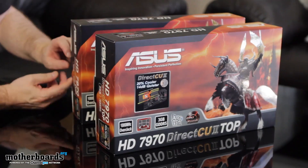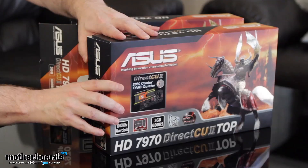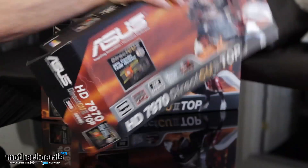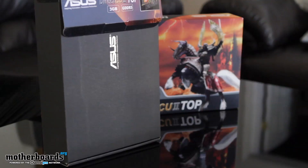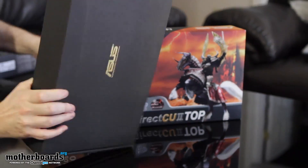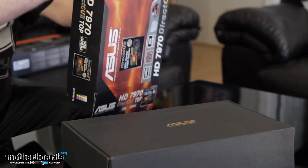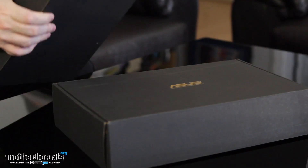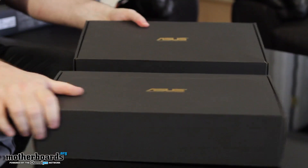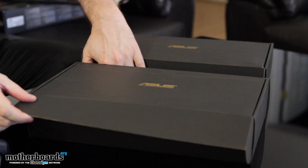Now let's begin the unboxing process, taking the caps off one by one. We're building a new system called the Pit Viper, and the Pit Viper is going to contain two of these cards directly connected to the Asus Rampage Extreme motherboard. We're really looking forward to working with a friend of ours — Shannon Robb, an overclocker who's going to help us do some extreme things on this system.